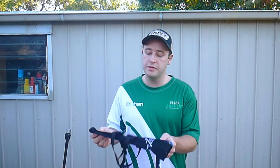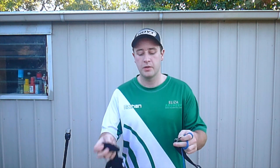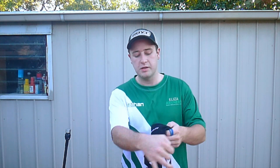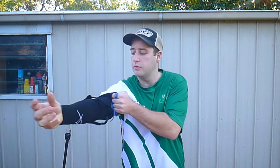Let's get into how the trainer works. The trainer is in two parts: the sleeve that goes onto your arm, and the strap that connects to your posterior. What you want to do is put the sleeve on first, with the straps on the outside. Slide your arm in and pull it all the way down.